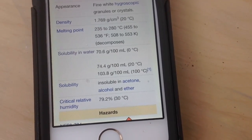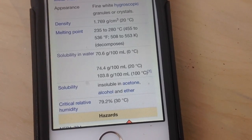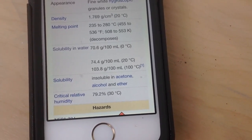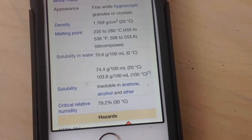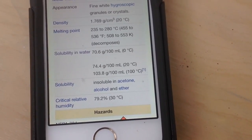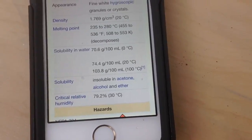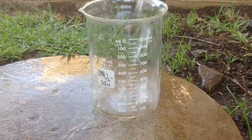As you can see on the screen, in the chart showing solubility in water at the bottom, it says that in theory 103.8 grams of ammonium sulfate can be dissolved in boiling water. But for me, I had to use 500 milliliters for 200 grams of total fertilizer.